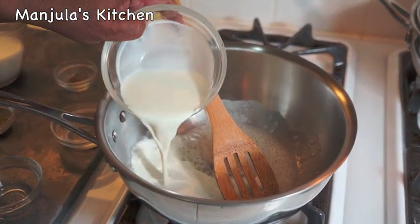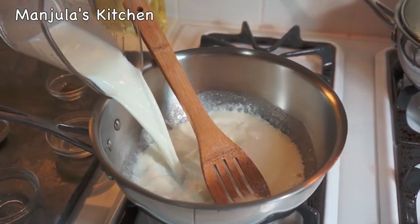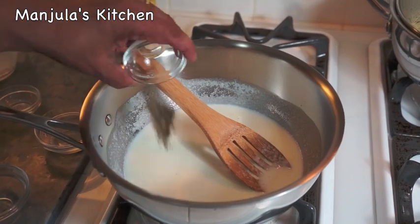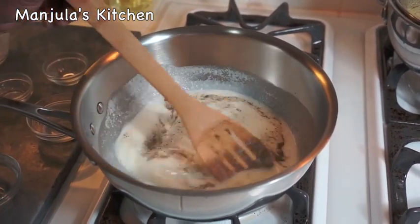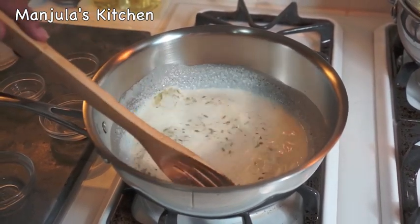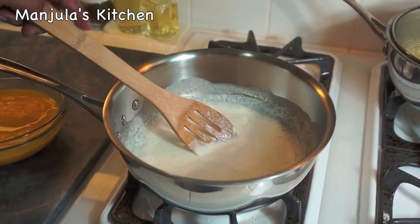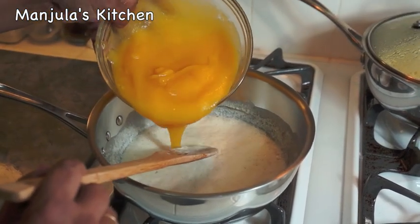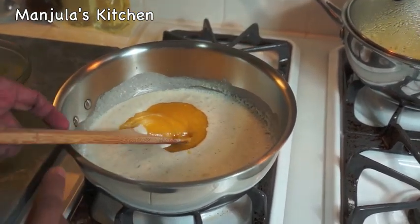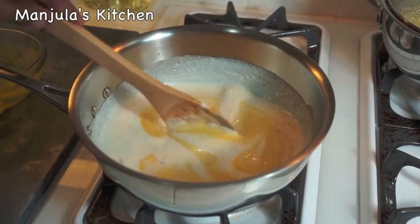Now I am going to add the cream. Keep mixing — you want to make sure there are no lumps. Add the milk, then add the remaining salt, black pepper, and fennel seeds. Let it come to boil and then I will add the squash. The milk is boiling and you can smell the sweet aroma of fennel seeds. Time to add the squash — look at what a beautiful colour this is. Stir it and let it cook for about 2-3 minutes.